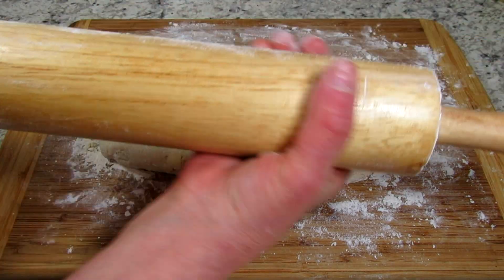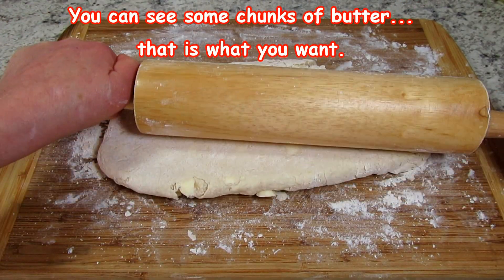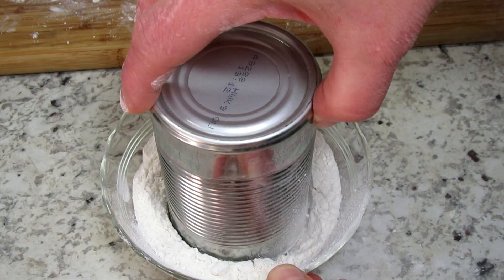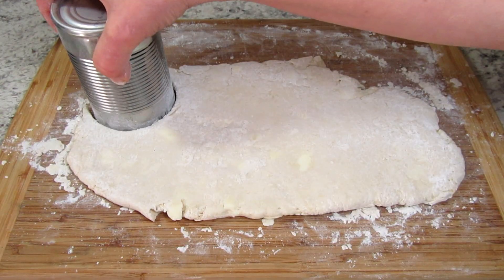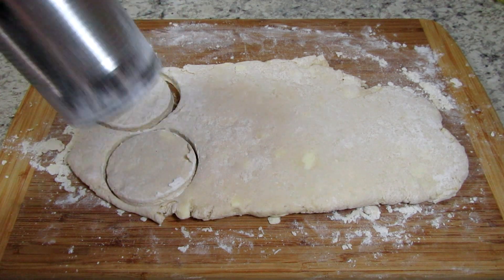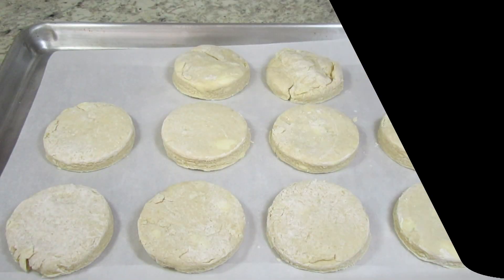After 30 minutes I'm lightly rolling the dough to about three quarters of an inch thick. I use an old can to cut the biscuits and I dip the end of the can in flour to help with sticking. This recipe will make eight to ten shortcake biscuits. Remember to use all the dough and the ends you can form into biscuits the best you can.